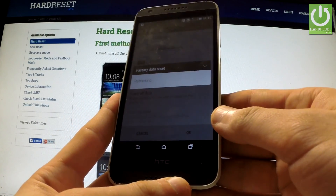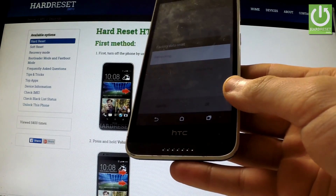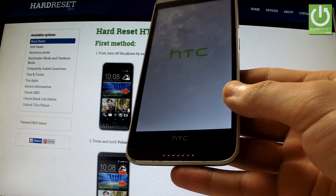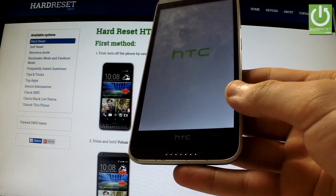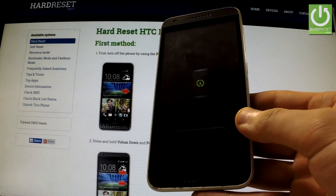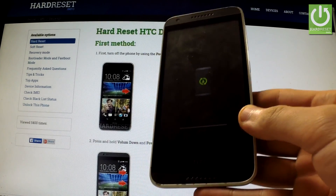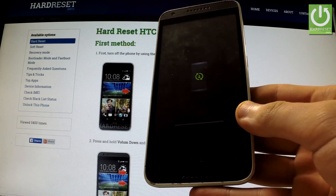The device is now rebooting. The phone is erasing all personal information and customized settings.